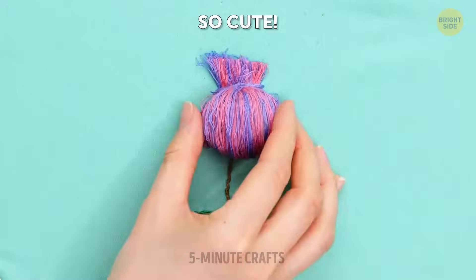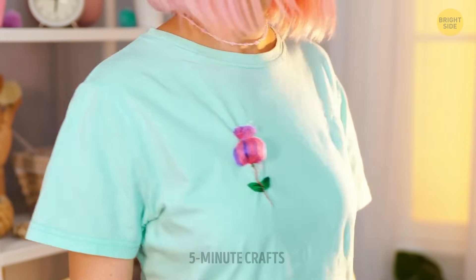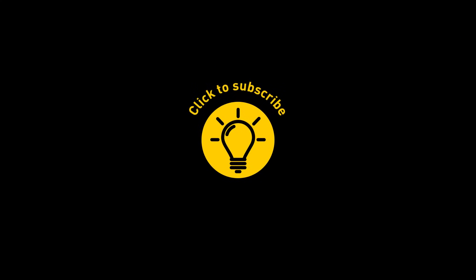I would still be careful and wash the shirt on the sensitive program though, just to make sure no harm comes to the cute little flower. That's it for today — if you satisfied your curiosity, give the video a like and share it with your friends, or if you want more, click on these videos and stay on the bright side.